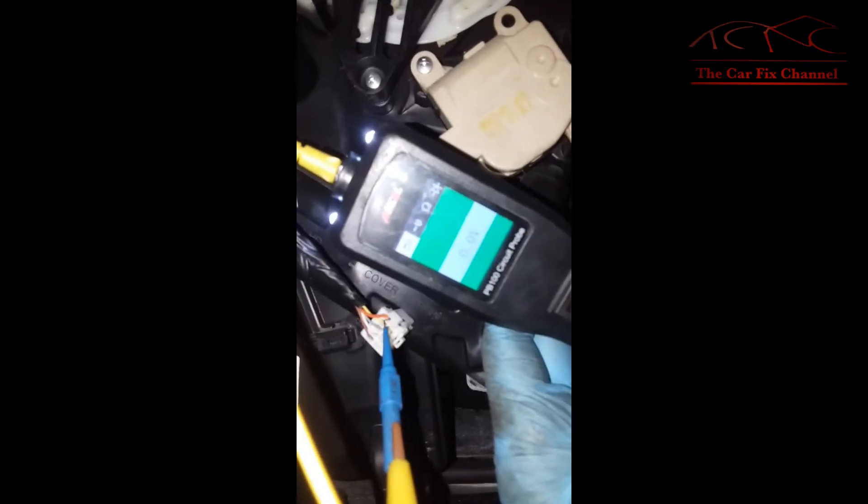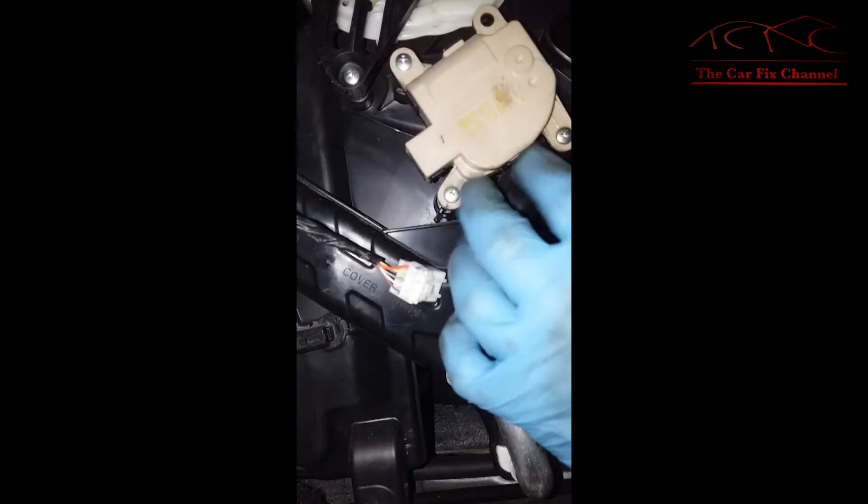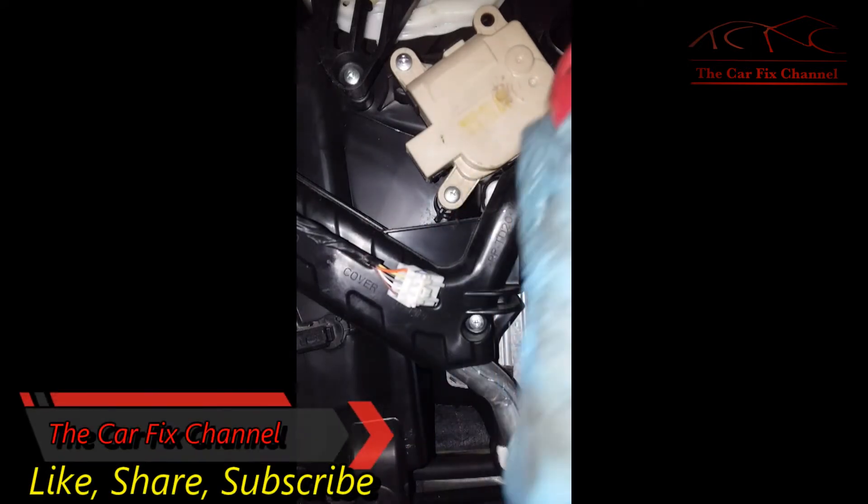So basically all the signals from the AC control module are working correctly, so the only thing left is something going on with the actuator. This actuator is attached to a mechanical door installed inside the HVAC box right here. I'm going to remove the actuator and check the movement of the door inside the box.